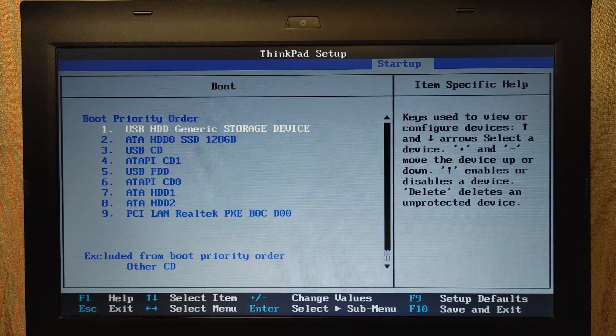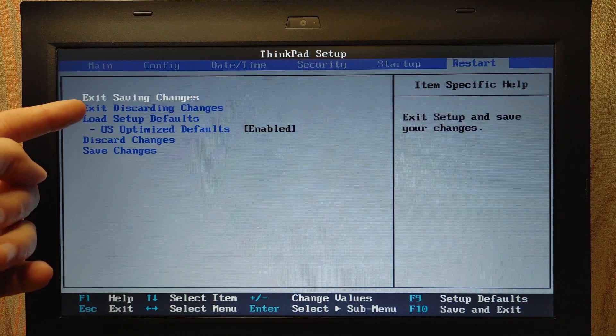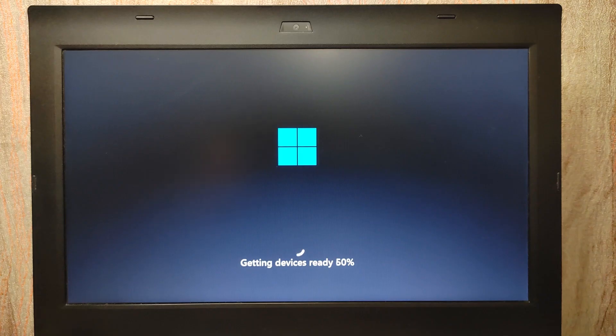I successfully moved it up and now I need to press Exit and save all the changes — 'Exit Saving Changes.' I want to mention one important thing: for the first time, it may take about 30 minutes or even longer. But if you wait through this process, it will boot much faster afterward. The first time, it is always longer than usual.